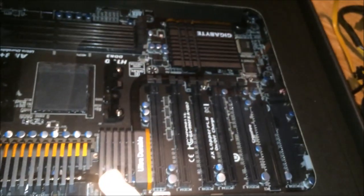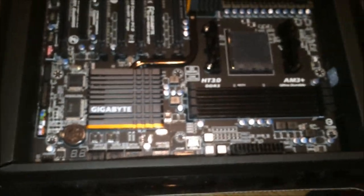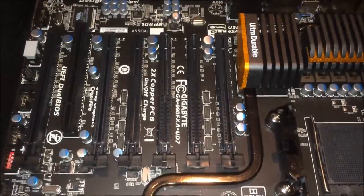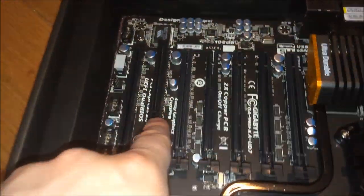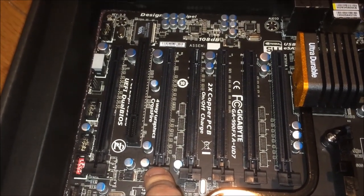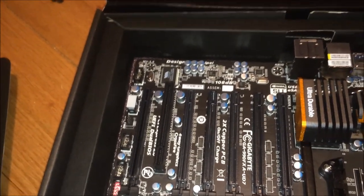The box comes in like a suitcase — for easy stowage on airplanes, so you can bring your build to LAN parties in Georgia or something. Apologies to anyone from Georgia — I'm sure you have LAN parties. And here we have the motherboard itself. Look at all those PCIe x16, x8, and x4 slots. There's just one lonely PCI slot down at the bottom — in case you have a modem and need to connect to Juno or Prodigy.